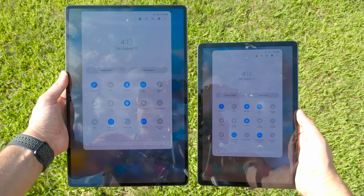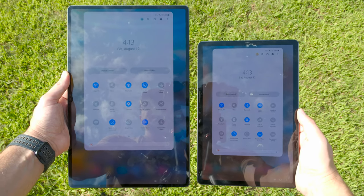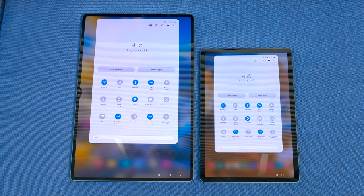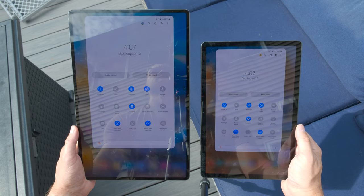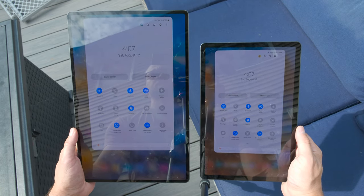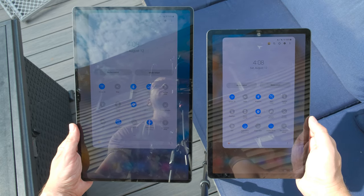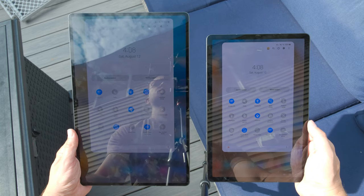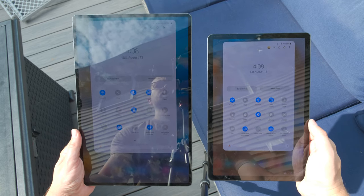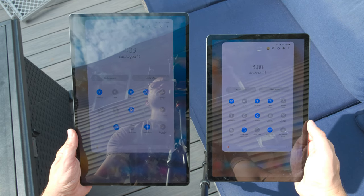Moving out of direct sunlight, the S9 Ultra is a bit better, but again it's not a reason to upgrade. Comparing the S9 Ultra next to the S9, there's barely a difference between the two screens. One important thing to note: if you pay attention as the tablets get hot from being in the sun, they eventually turn off the brightness booster. The S9 Ultra got too hot and turned the brightness down before the S9 did — so the brightness booster won't be as effective on hot summer days.